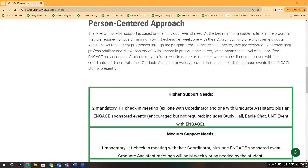I now want to talk a little bit more about how we provide supports to our students based on their individual needs. The level of engaged support is based on the individual level of need for each student. At the beginning of a student's time in the program, they are required to have at minimum two check-ins per week — one with their coordinator and one with their graduate assistant. As the student progresses through the Engaged program from semester to semester, they are expected to increase their professionalism and show mastery of skills learned in previous semesters, which means their level of support from Engaged may decrease over time. Students may go from two direct one-on-ones per week to one direct one-on-one with their coordinator and meet with their graduate assistant biweekly, leaving them space to attend campus events and engage with staff as present.